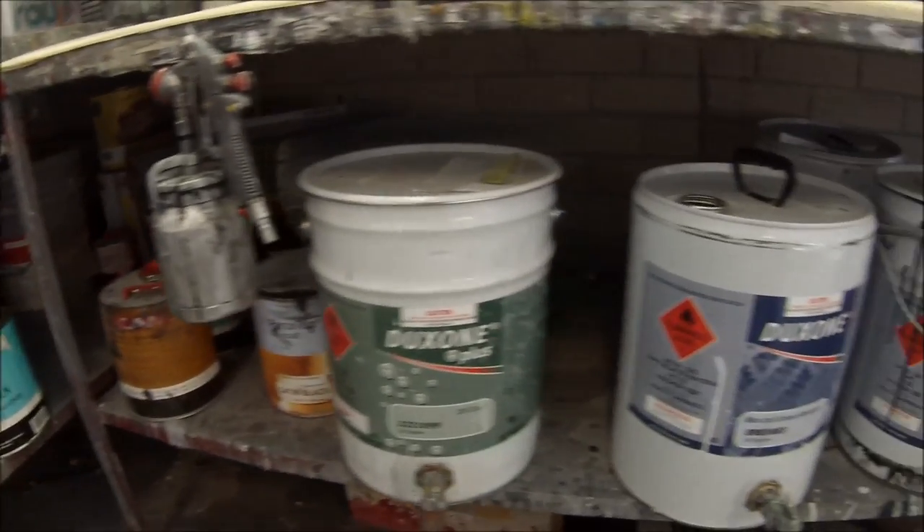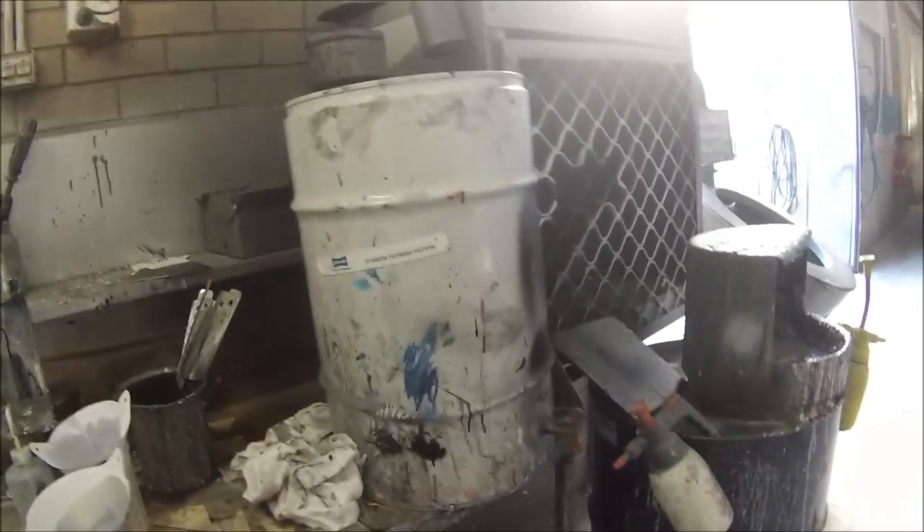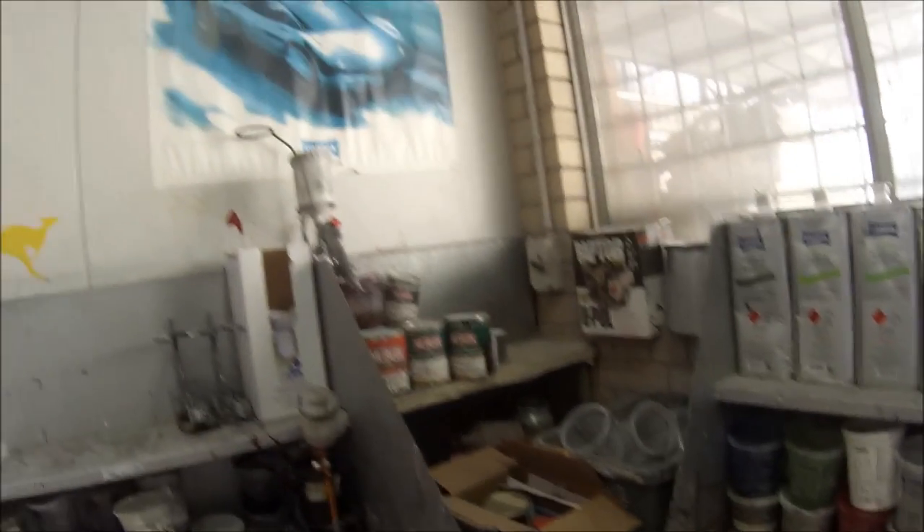Just some miscellaneous stuff: clear coats, degreasers, subframe blocks. We've got our gum wash in there which we fill up ourselves. These are our hardeners, clears, and reducers. We've got our paint strainers over there. This is where we do our spray outs here.